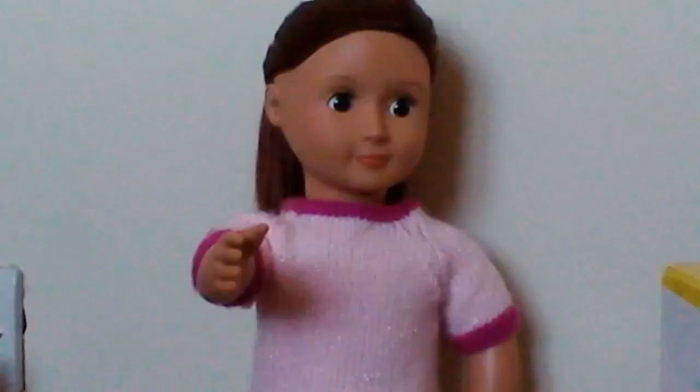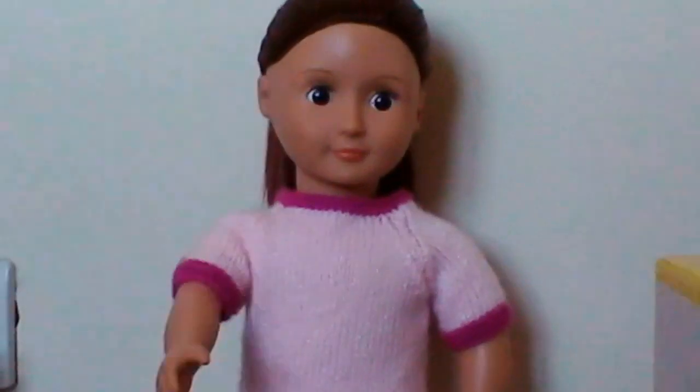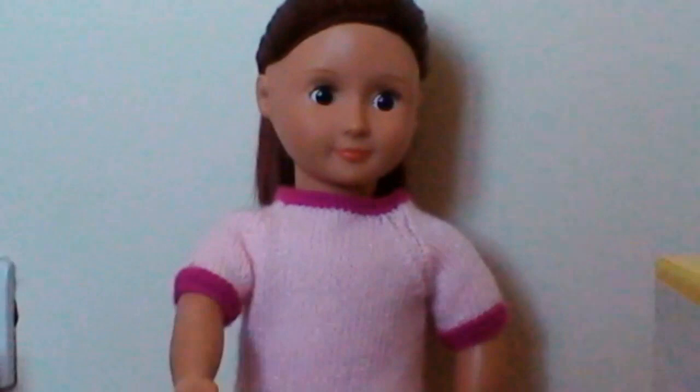Hi guys, it's me Fletch here, and welcome back to Droid Dreams. So we're just doing a test stop motion today to see if it uploads, so enjoy.